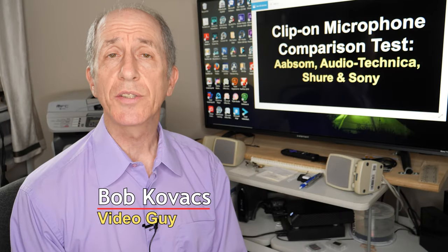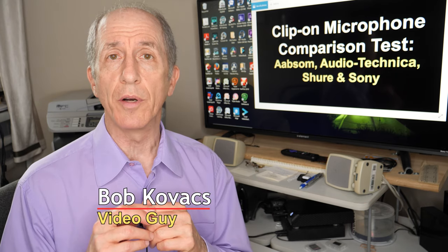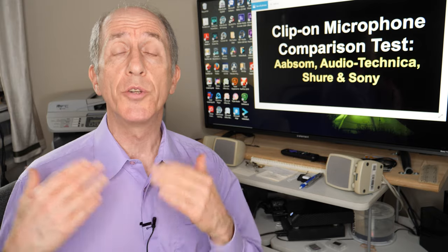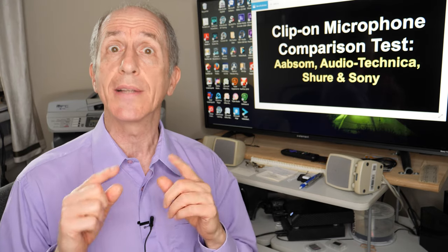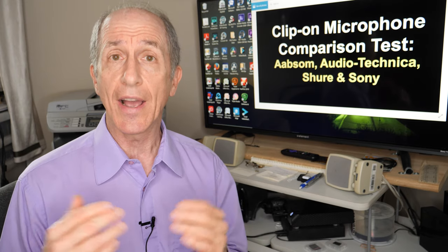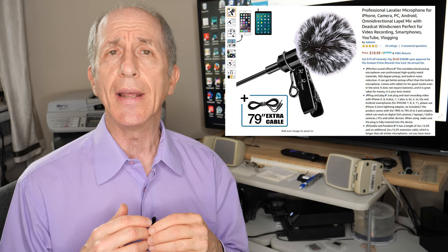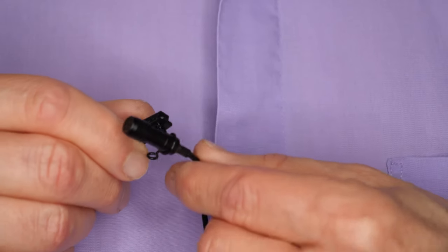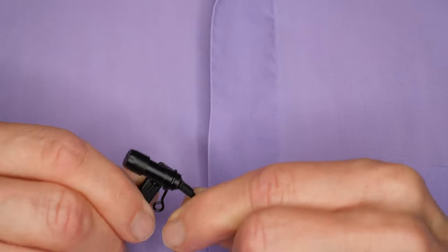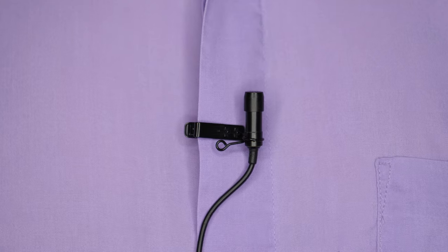Hi, everybody. I'm Bob Kovacs, and this is a comparison test of four lavalier clip-on microphones that range from really inexpensive to very expensive. I'll be talking about each individual microphone very quickly. The least expensive one is made by Absom — A-A-B-S-O-M. I actually bought it for $13, but now it's going for $19 on Amazon. It is an unpowered microphone that works pretty nicely when plugged into my Panasonic GH5 camera. That's the microphone I'm using right now — the Absom A1 clip-on microphone.